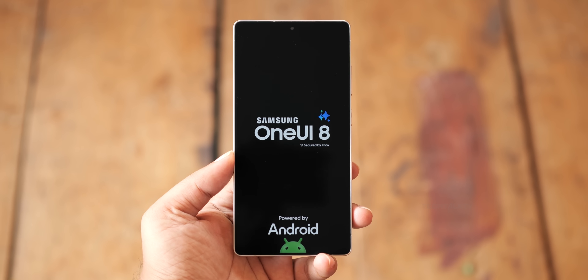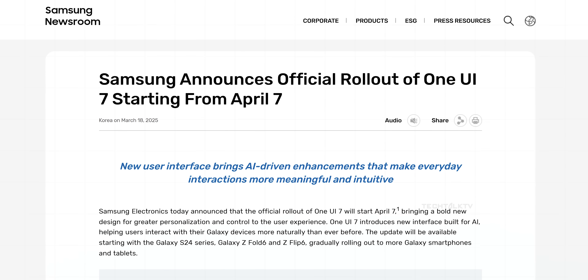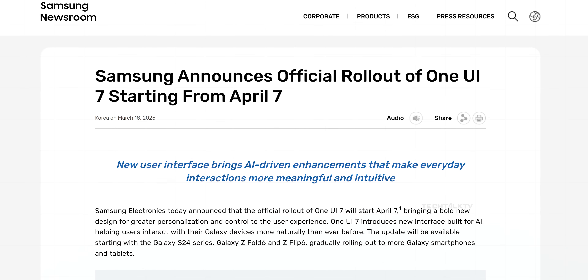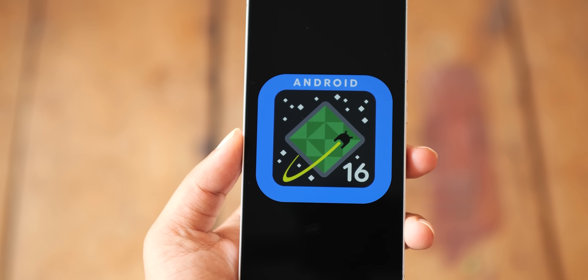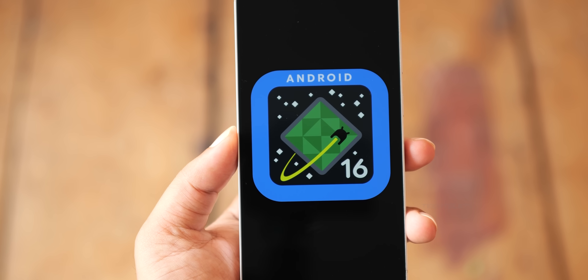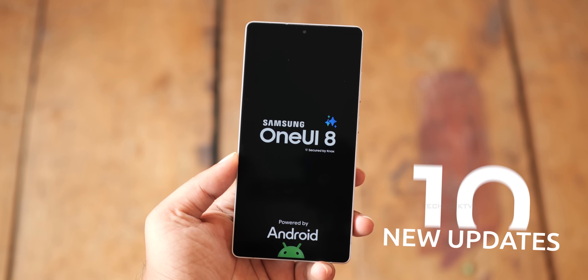You might think it's too early to talk about One UI 8, especially when most Samsung devices haven't even received One UI 7 yet. But a Galaxy S25 Ultra running Android 16 with One UI 8 has already been spotted, meaning the launch is way closer than expected. Here's what you need to know about One UI 8 on Android 16.